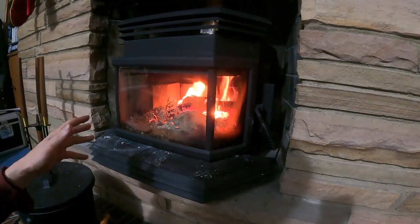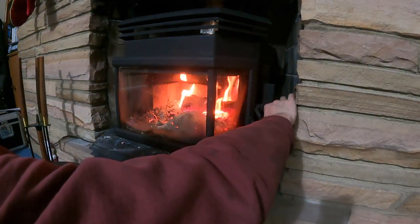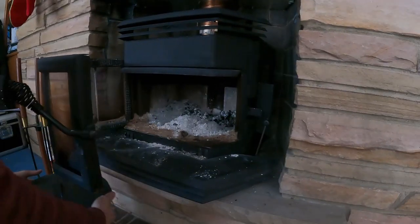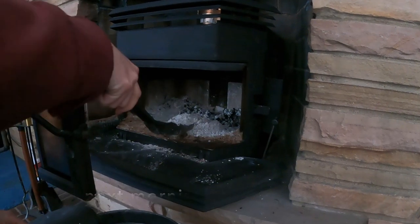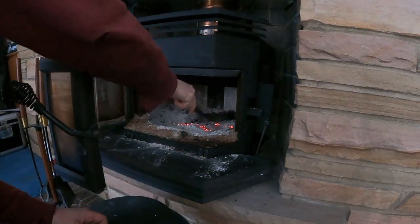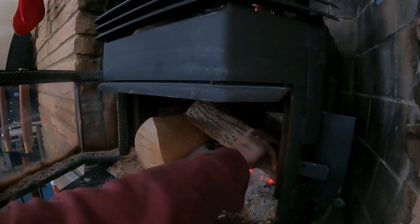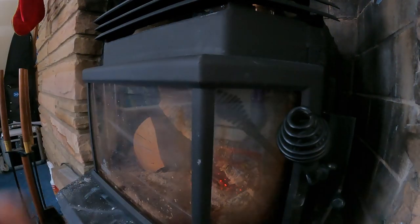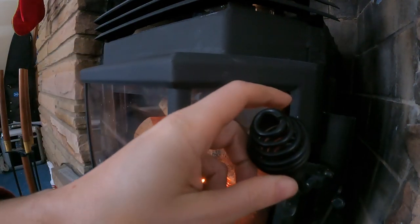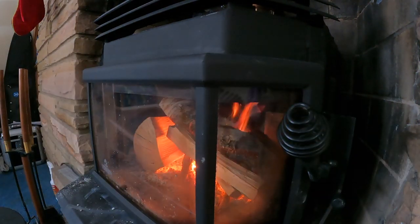One more thing: if you're banking coals, make sure you turn your blower off because that's going to draw heat out of the smoke box. You want to keep the heat in there. Also, don't give it a ton of oxygen but don't starve it either — just put it in the middle somewhere. Next morning: all you do is build a fire on those coals and it should start right up.